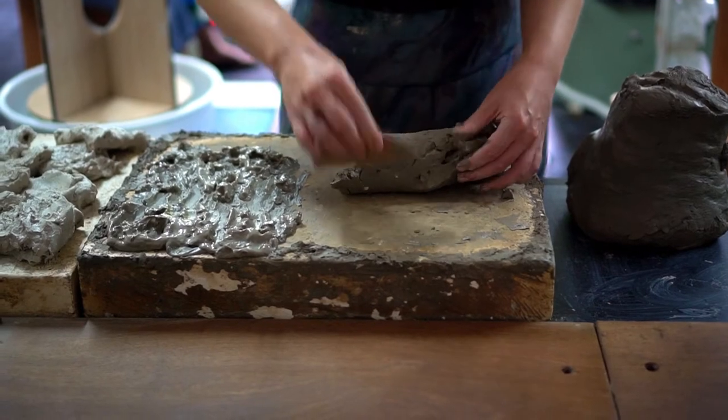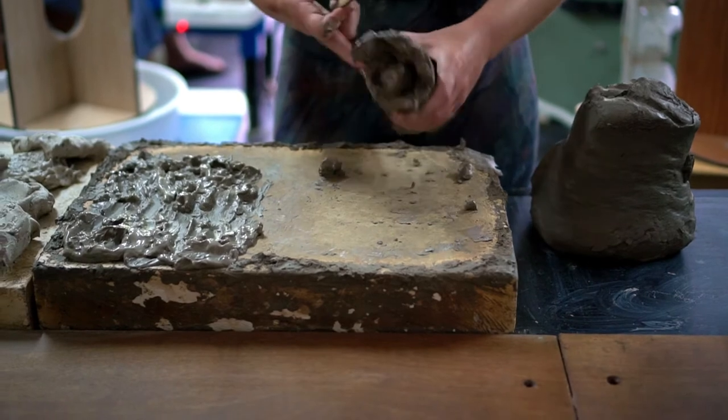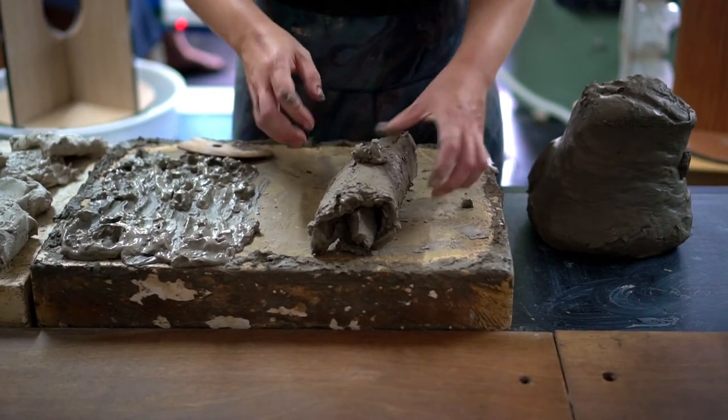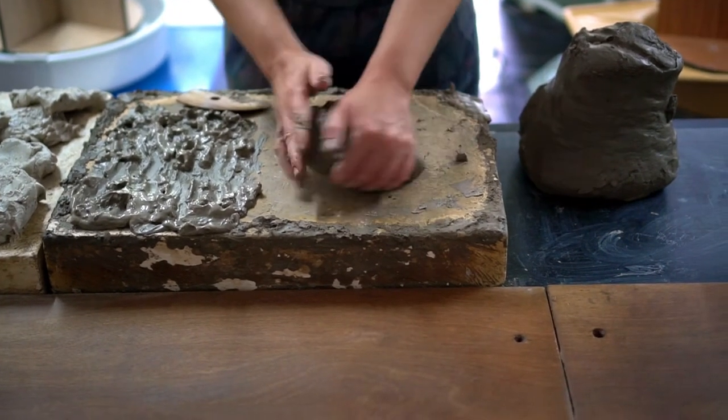After some time has passed you can see the consistency of the clay is much firmer compared to the sloppy mixture before. I gather up the clay from the plaster bat and then form it into a ball to start the wedging process.